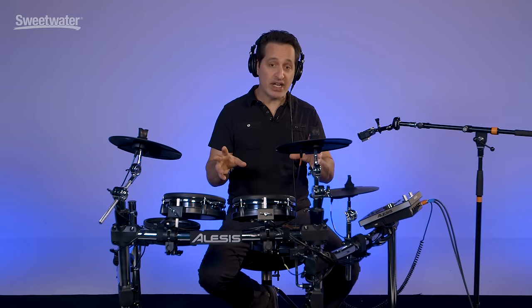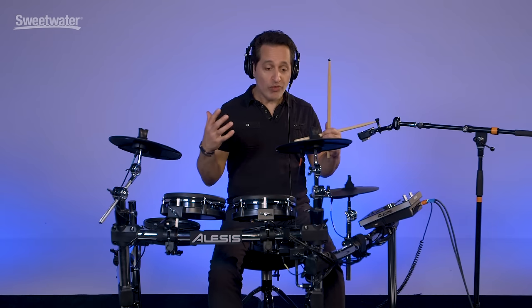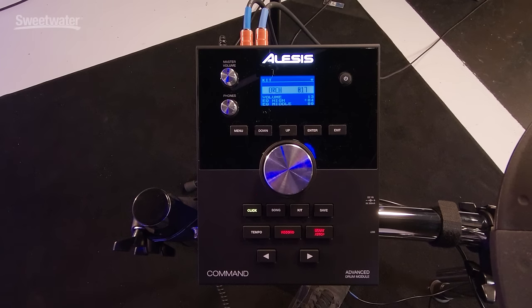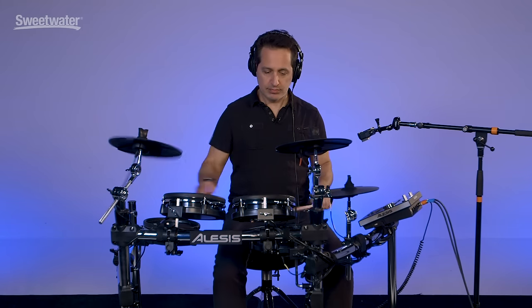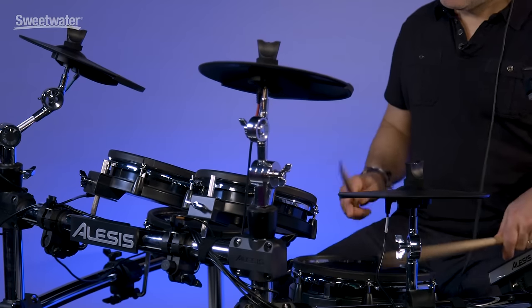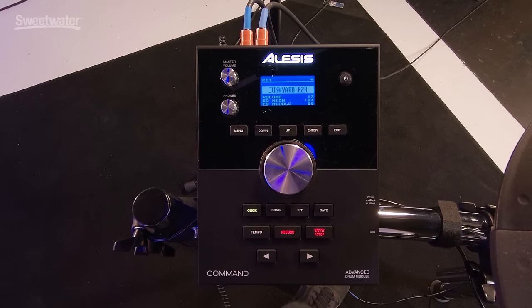Now since this unit has so many great sounds in it, I really encourage you to get creative with your playing and think outside the box. You're not just playing acoustic sounds with this electronic kit — take advantage of all these different sounds and see where your creativity will take you. The Alesis Command kit can also fit so many styles of music. For example, a really cool option is the orchestral sounds in kit number 17. You can also layer melodic sounds with your acoustic sounds and have those melodic sounds rotate around your drum pattern.